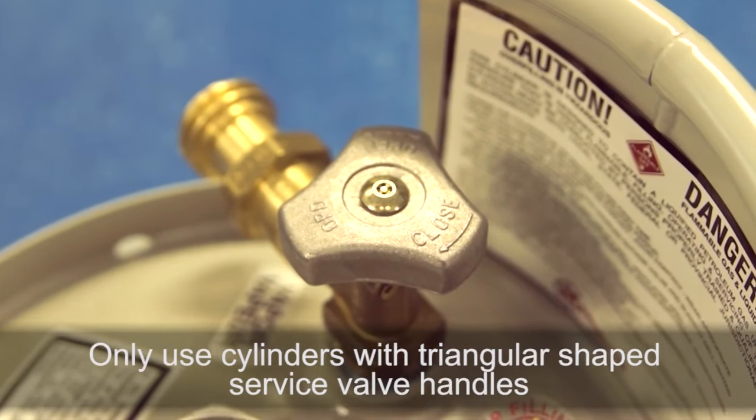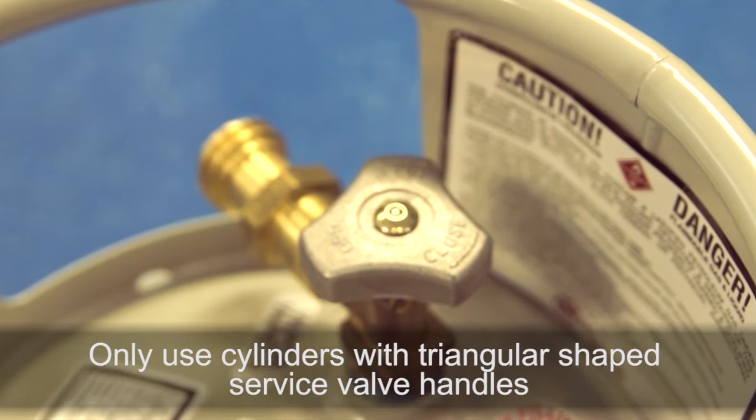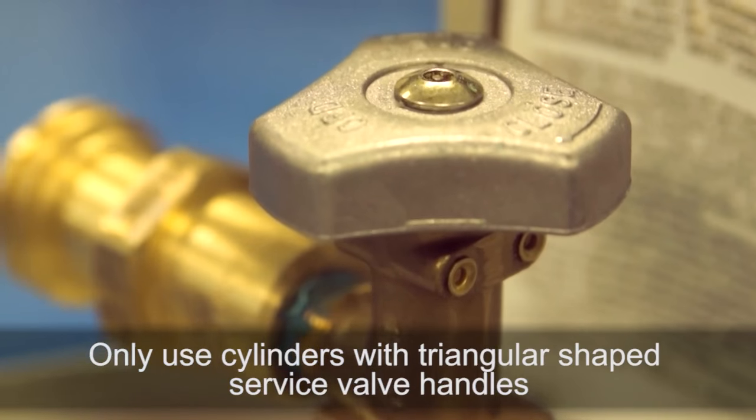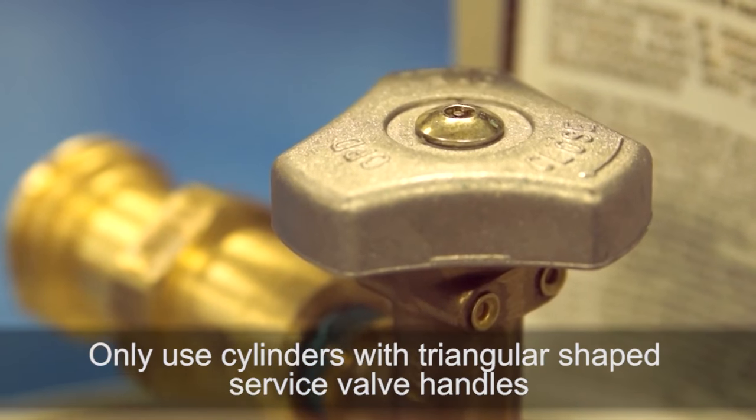At this connection is an excess flow valve that will automatically close if too much fuel tries to pass through. This protection is necessary in case of a broken fuel line or in the event that the service valve is open when the cylinder is not connected to the machine.